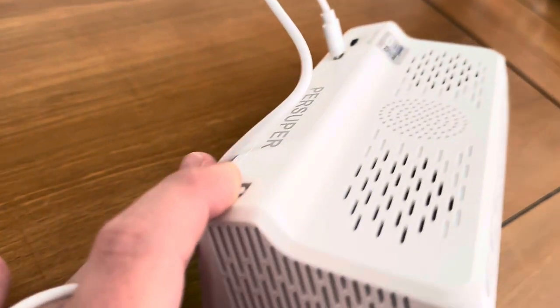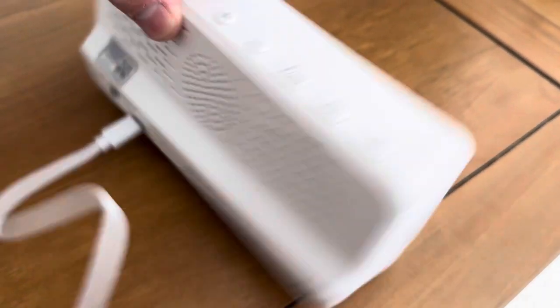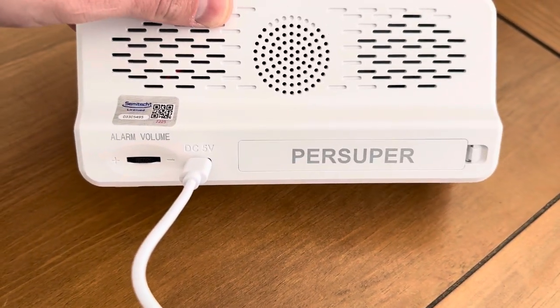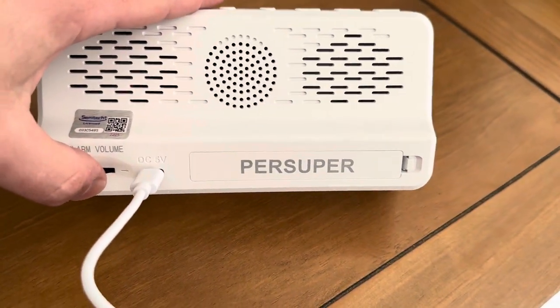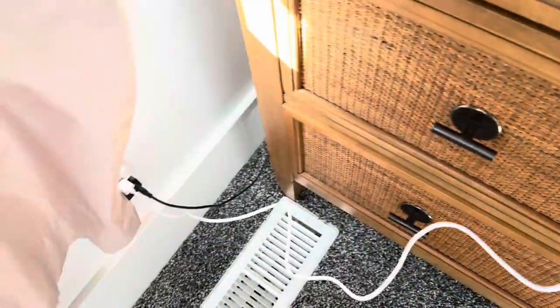Speakers are on the sides here, as well as the back. They include this little USB-C charger for it. You can play with the volume here on the side, and you get the USB-C charger with the wall charger here.